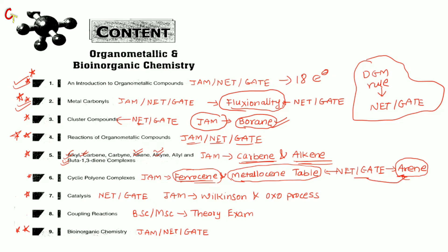Next is catalysis — for NET and GATE, questions come every time, so study the whole chapter. For JAM, because it covers homogeneous catalysts, I recommend studying at least the Wilkinson catalyst and the oxo process, since those generally come in BSc as well. Other processes like hydroformylation can also be done. For JAM, the Wilkinson catalyst and hydroformylation are sufficient.